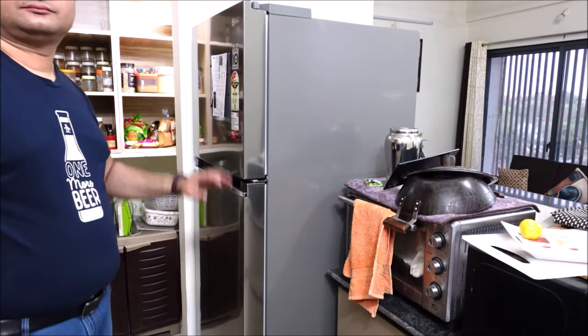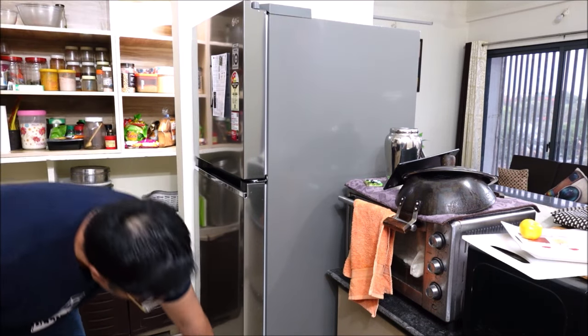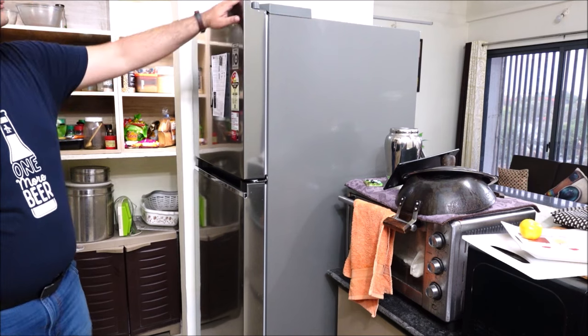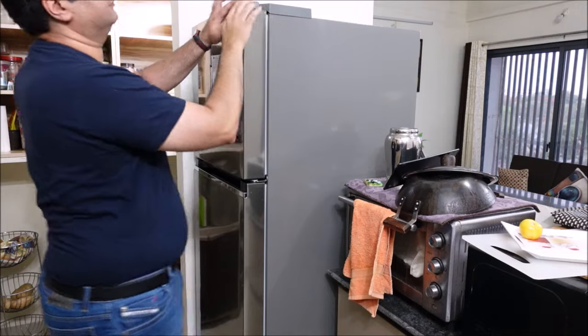The weight of the refrigerator is 66 kg. The dimensions are: height is 172 cm, depth is 71 cm and width is 60 cm.